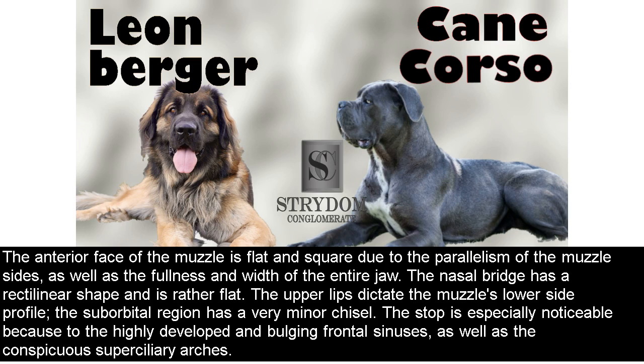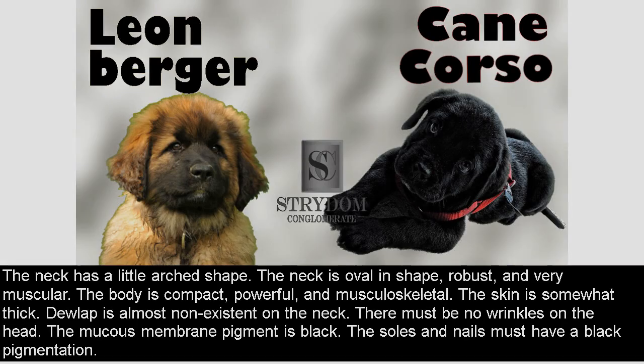The nasal bridge has a rectilinear shape and is rather flat. The upper lips dictate the muzzle's lower side profile; the suborbital region has a very minor chisel. The stop is especially noticeable due to the highly developed and bulging frontal sinuses, as well as the conspicuous superciliary arches. The neck has a little arched shape; it is oval, robust, and very muscular. The body is compact, powerful, and musculoskeletal. The skin is somewhat thick. Dewlap is almost non-existent on the neck.